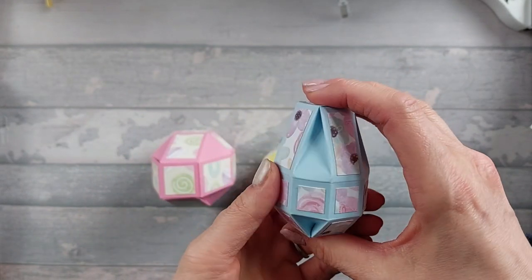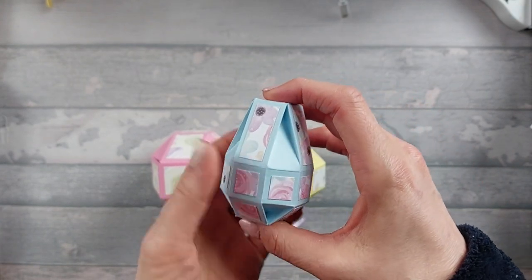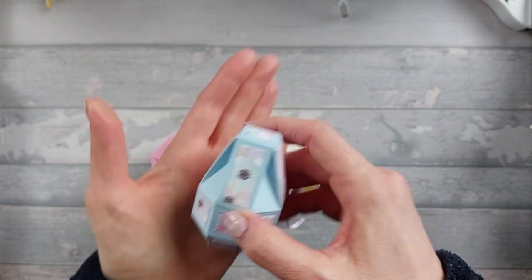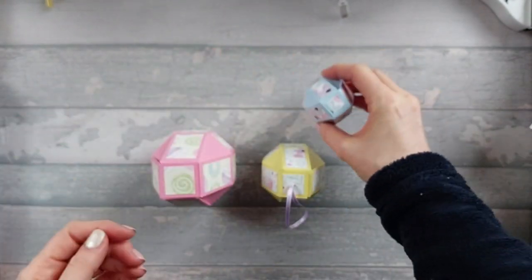I think Gemma Clark did this one as well, or she might have done the slightly bigger one - I can't remember who did what. But anyway, this is one of the ones I've done. It's quite a nice little size just to give you a bit of a sense of scale.